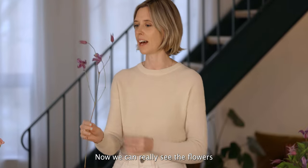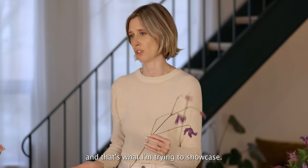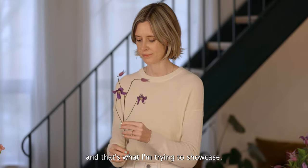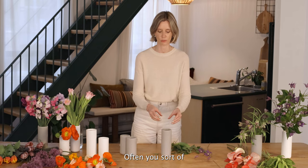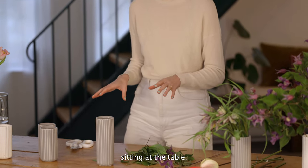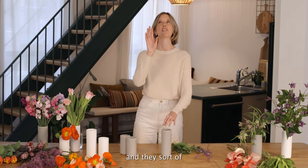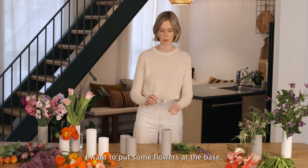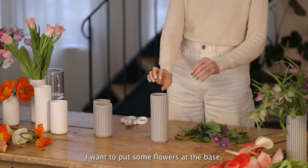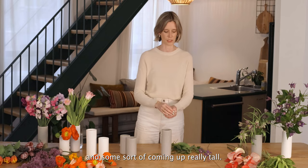Now we can really see the flowers and we can see the movement in the stem, and that's what I'm trying to showcase. Often you have to think about where it's going to be viewed — people are going to be sitting at the table, so I don't want all the flowers to be really high where you have to look up to see them. I want to put some flowers at the base, have a mid-level, and some coming up really tall.